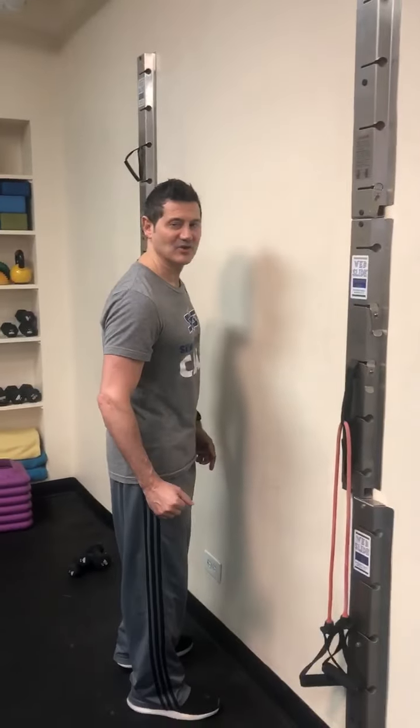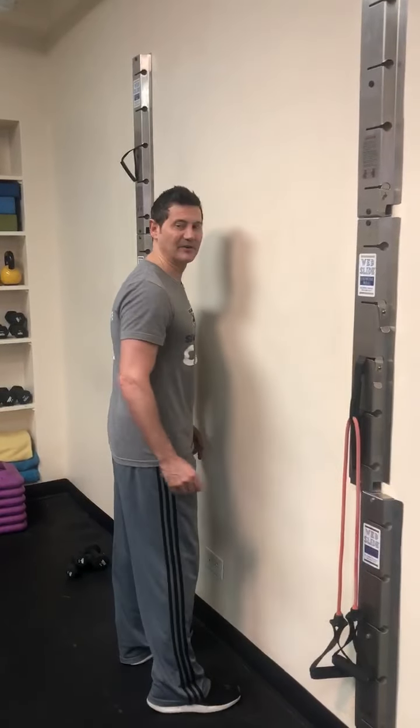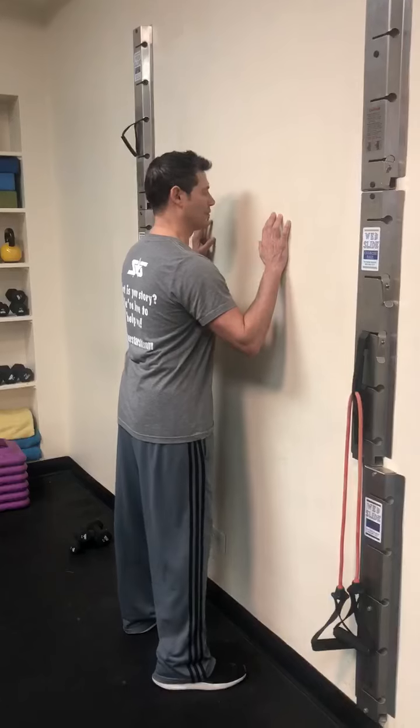It could be tendinitis or rotator cuff issues. You're going to go to your wall and be about an inch or two away from the wall. Your feet are going to be shoulder-width apart and we'll start off with the right hand.